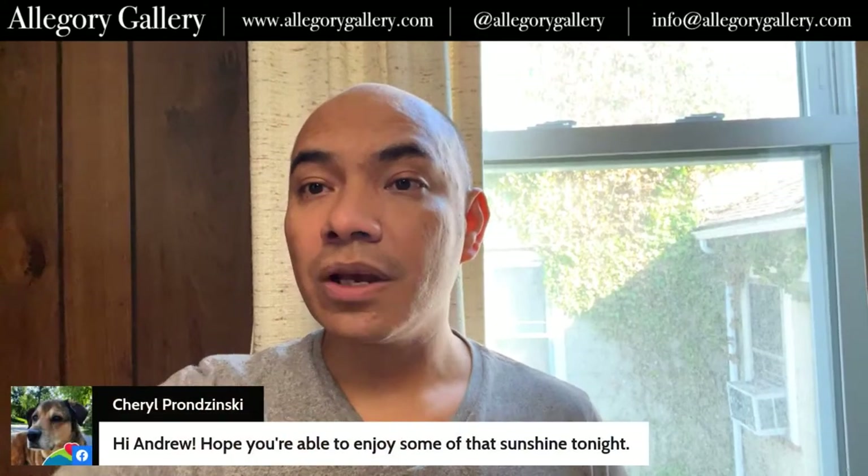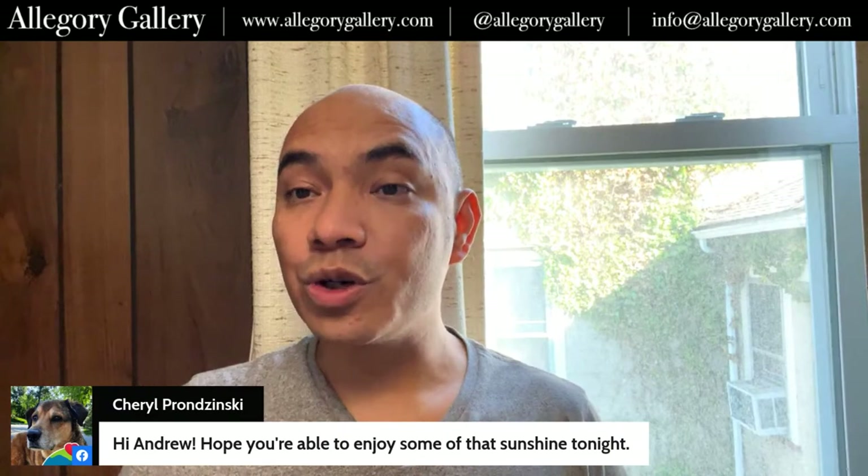Teresa says she's watching from Long Island. Vivian says hello from sunny Blackfoot, Idaho — it's super sunny here today too. Cheryl's watching and says hi, Andrew. Hope you're able to enjoy some of that sunshine tonight. We went out in the yard for a little bit, but mostly I've been trying to work and catch up.